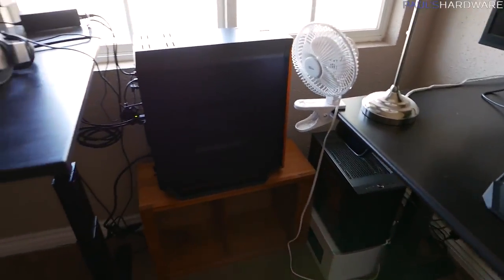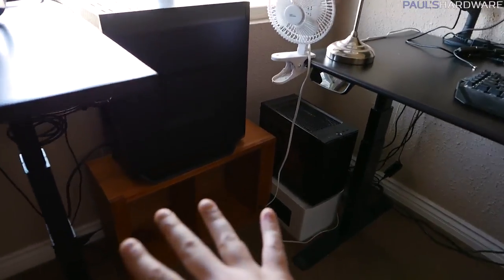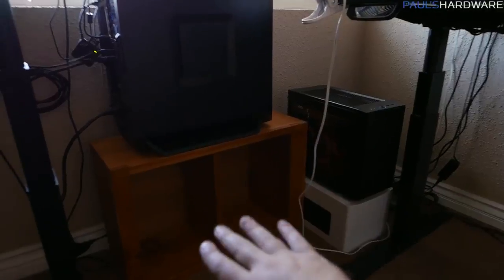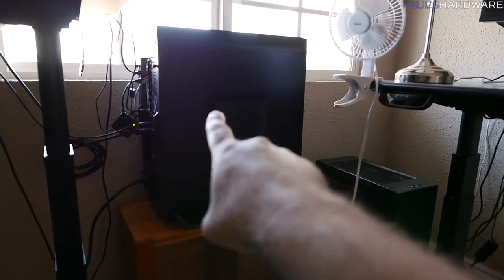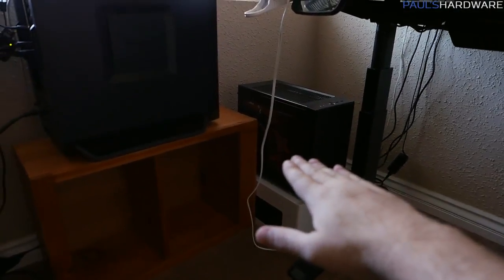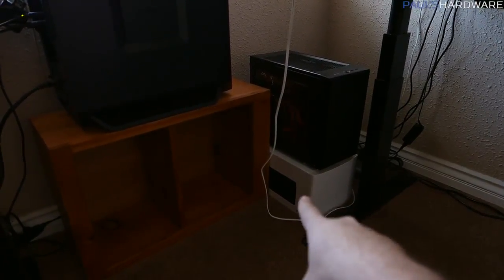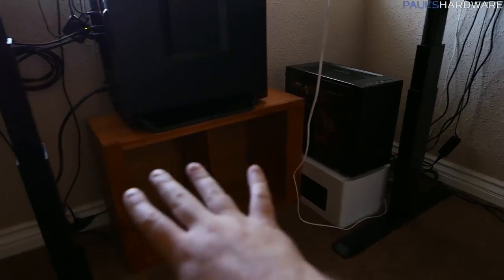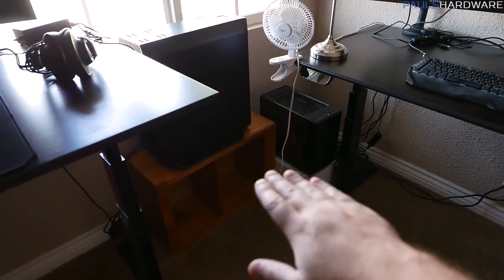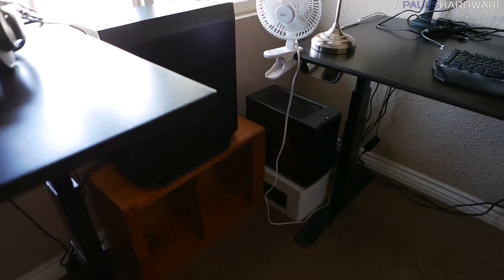Stage two of this computer room project is going to be a custom-made unit for this little corner down here, because I like the computers down there but I want to lower my main computer down just a little bit, raise my wife's computer up a bit, and swap out my NAS which currently isn't running. I think I'm going to build a custom unit with a couple of different levels for the computers to sit on, and there's a decent chance I'll also move the printer back in that corner to use up some of that space.